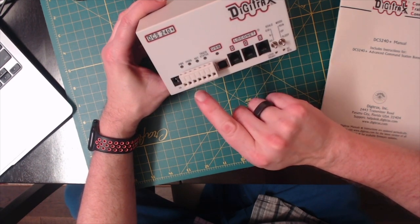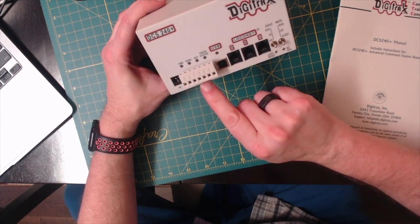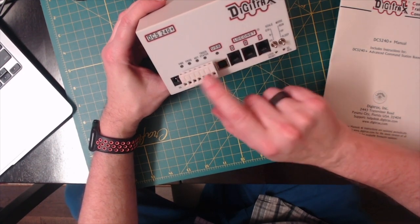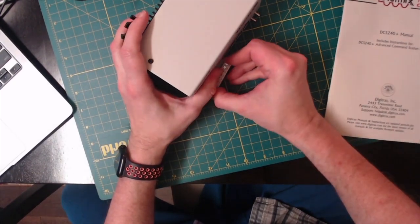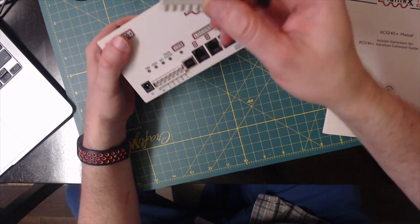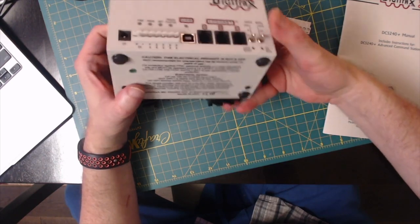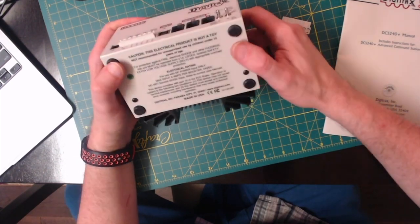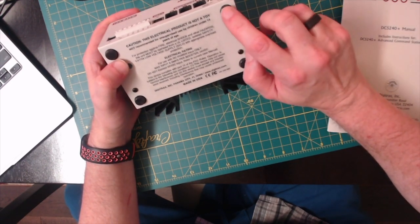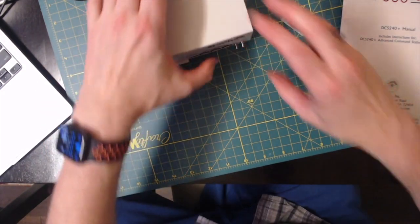There's programming A, programming B, a general ground, and rail A and rail B — so this is all the same as their other one. This connector actually comes out so you can disconnect it. It's pretty much the same form factor. I don't recall that my old one had rubber feet on it, but maybe it did — it just fell off.